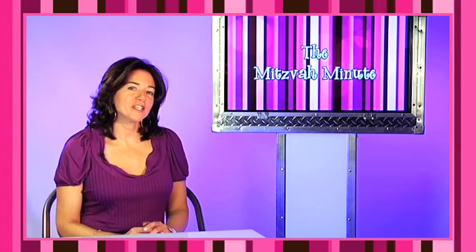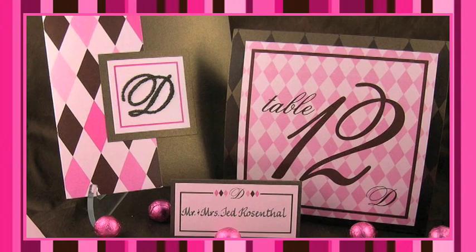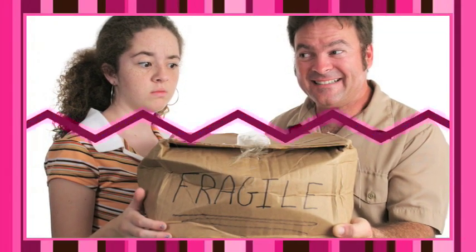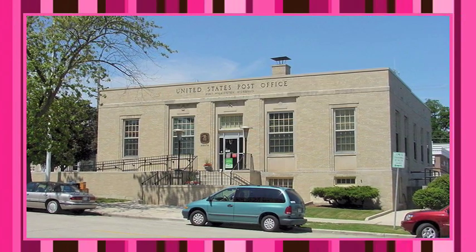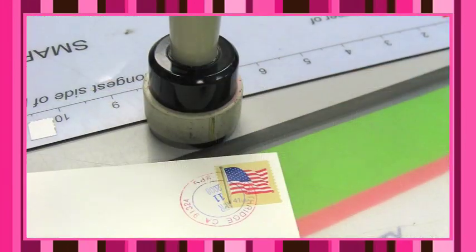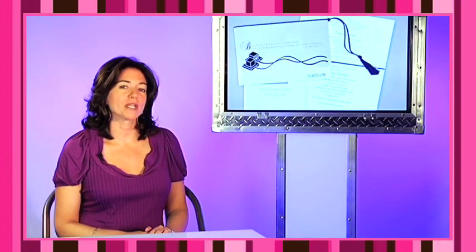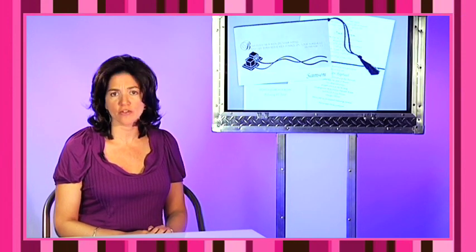You select beautiful invitations for your child's bar or bat mitzvah, which really sets the tone for the entire affair. It's so important that they arrive safely and in one piece. Try not to mail on a rainy or snowy day, and you should go to your post office to request that your invitations are hand-cancelled. What does that mean? It means that your invitations will not have to go through a machine, which could put really ugly markings on your envelope.